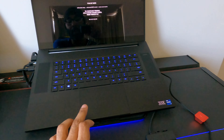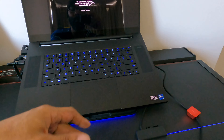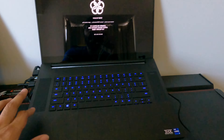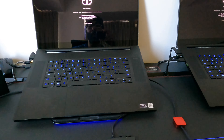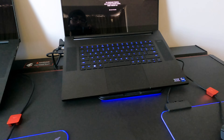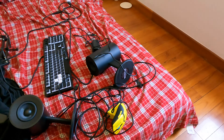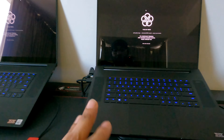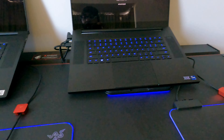They also did something with the touchpad — something about less palm interference, I'm not sure exactly what they did. It does have two more speakers, though I don't really use speakers; I always use headphones.